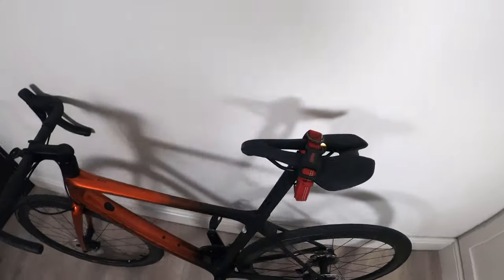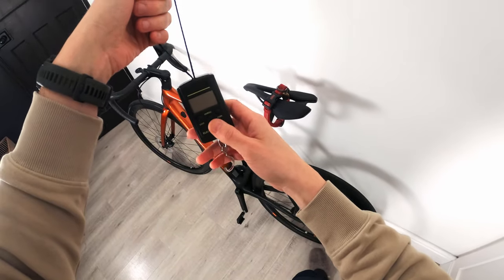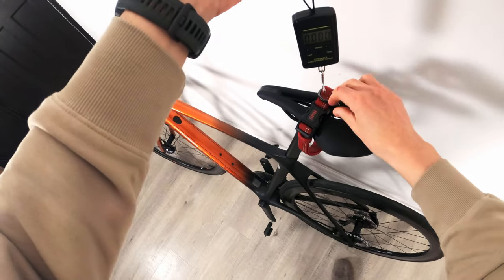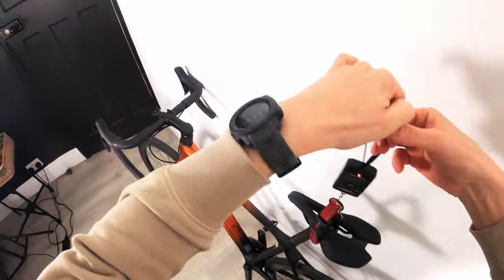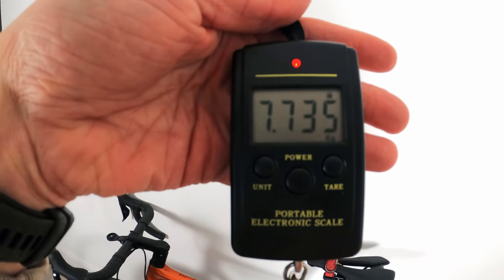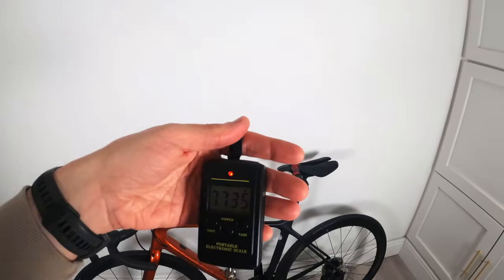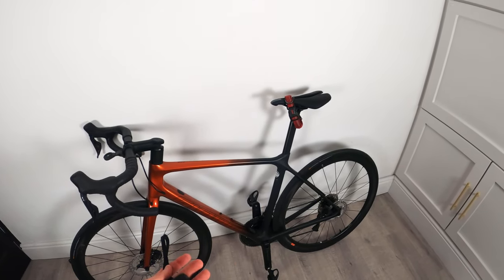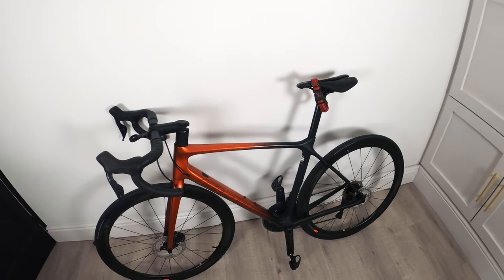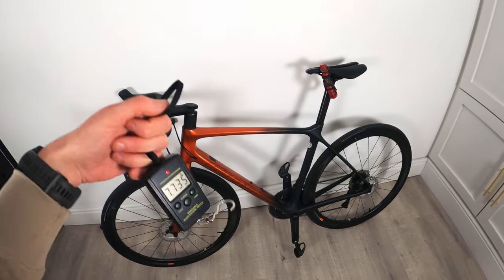Let me weigh it now. Using a hanging scale — and I should mention I'm using my dog Larry's collar to hold it up — the bike comes in at 7.735 kilograms. That's really good. When I swap the pedals for power meter pedals, that'll probably add about 100 grams, so I think this is going to be approximately a 7.9 kilogram build.